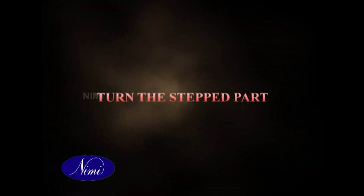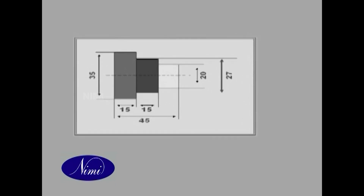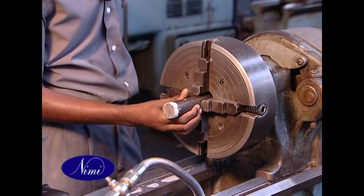We are already familiar with turning a stepped job forming square shoulder for a given specification. Any such program requires utmost precision. In this program, let's learn to turn the stepped part forming square shoulder for another given specification.